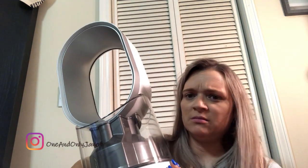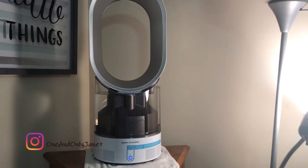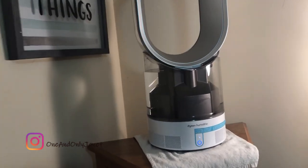I had read some reviews where people were saying that this thing was a pain to get the tank off to fill up. But you just saw — I put it together there with one hand, so it was very easy.